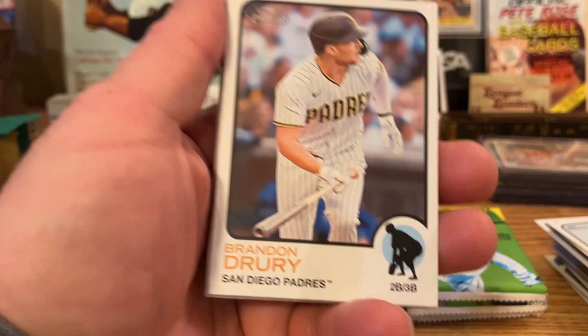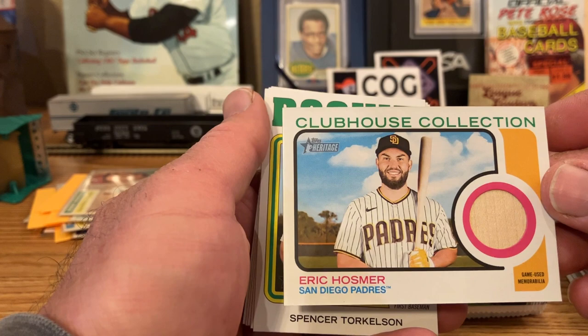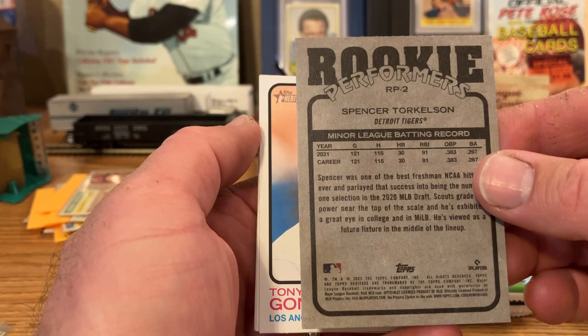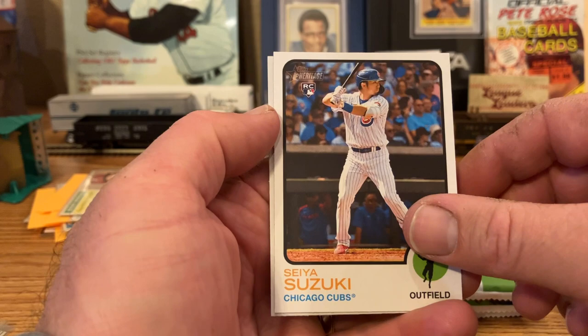Brandon Drury. George Kirby rookie. Oh cool — got a relic! Eric Hosmer — gave me his bat. Oh, that's neat. Spencer Torkelson rookie performers, rookie card. That's nice — two cool cards in a row. Tony Gonsolin. Clint Frazier. Seiya Suzuki rookie. And Chris Paddock.